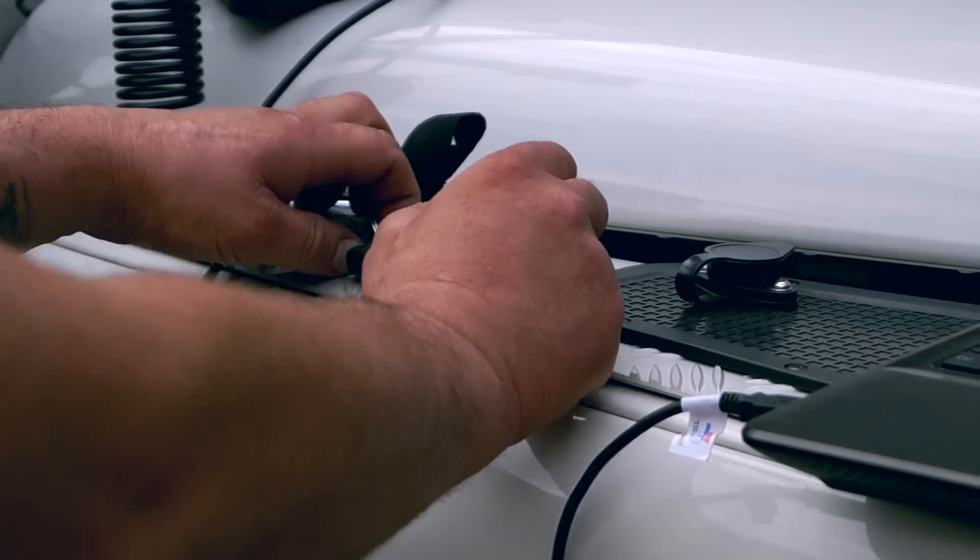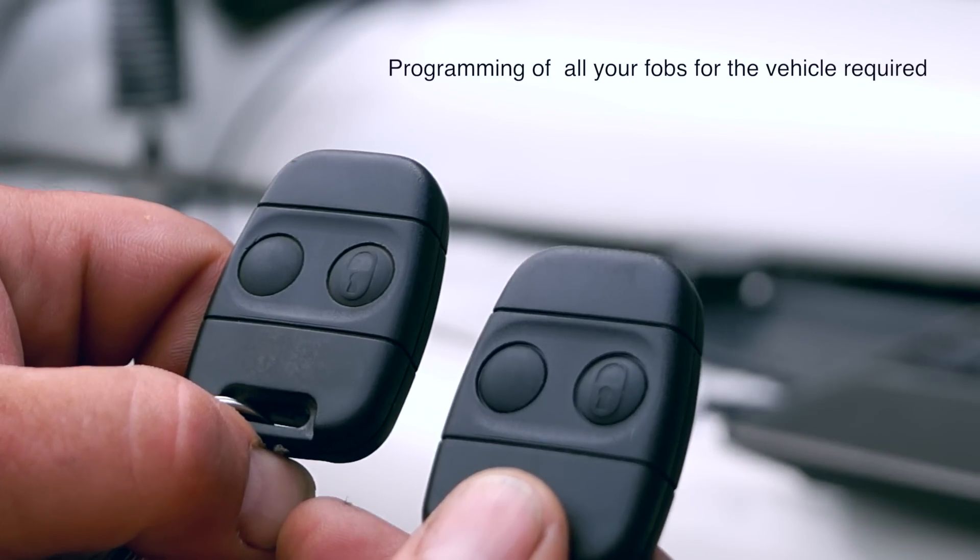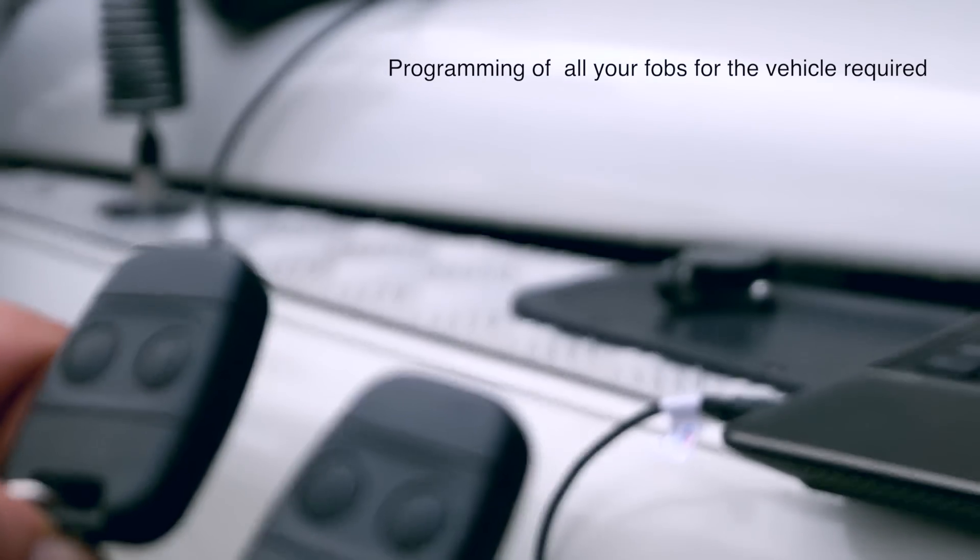What is important with this special function is that you will need all the key fobs for your relevant vehicle, so you can program them all together.